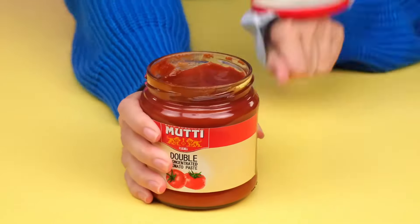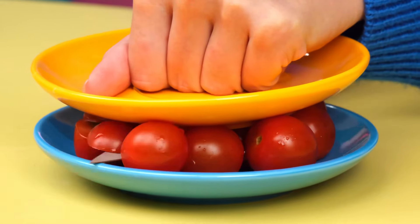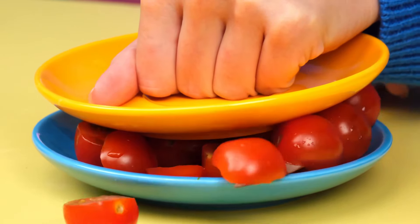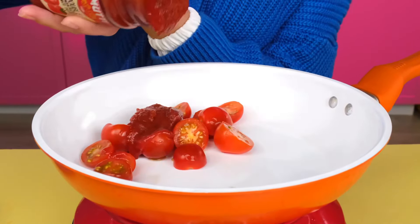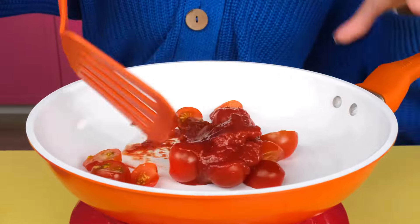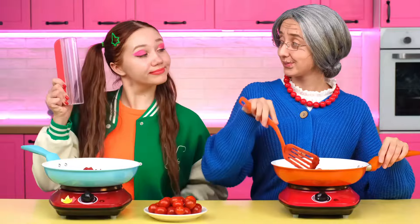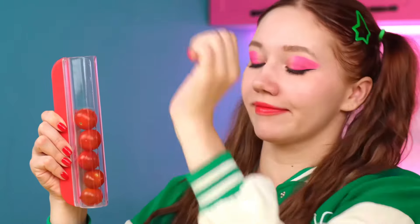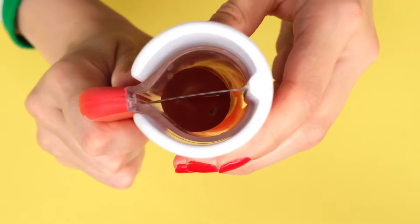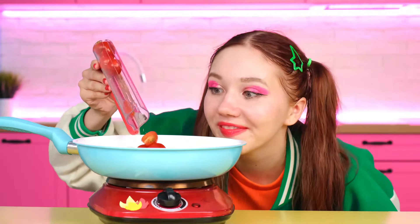Everything is elementary. Scotch is always at hand. Do you want me to show another life hack? An easy way to cut the tomatoes. Perfect. Now we put them in the pan. Great. Add some tomato paste and mix everything. Yeah, but I have a cooler slicing device. Look, this tube cuts everything in half perfectly. Just like that. And it's ready.